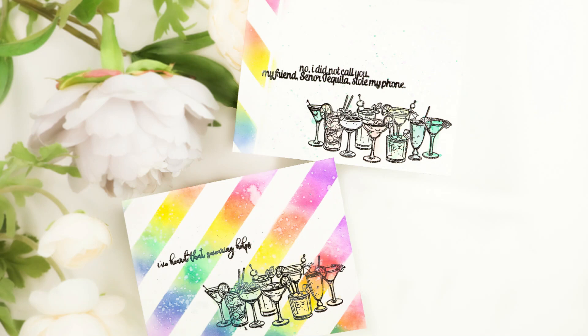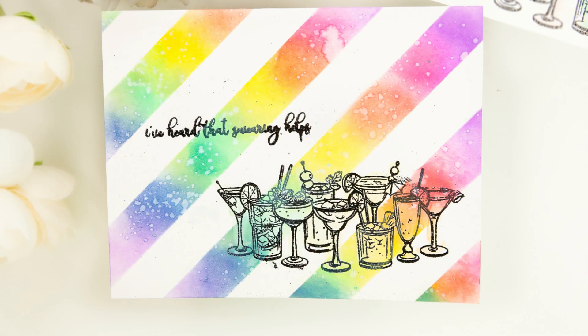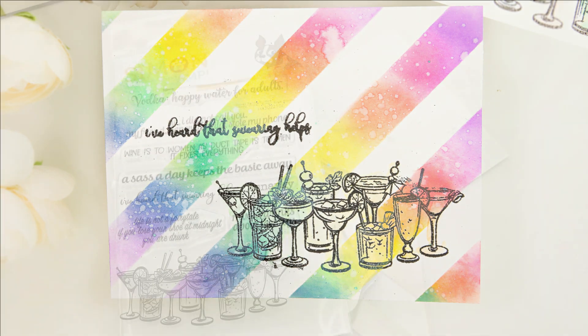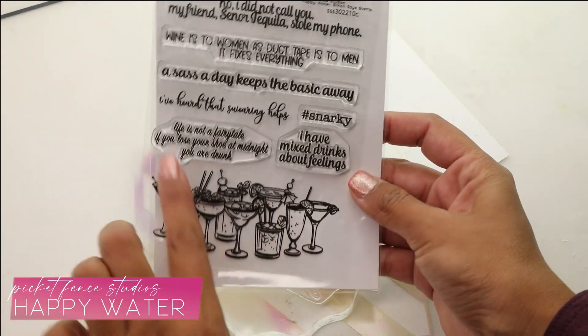Hey guys, Crystal Thompson here for Simon Says Stamp. I am so excited today because I am playing with this awesome and hilarious stamp set from the Stamptember release. This is called Happy Water and it is a Picket Fence Studios stamp set. It is super funny because it has the funniest sentiments to go along with this pile of cocktails.